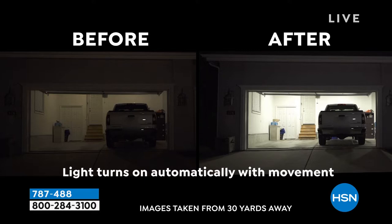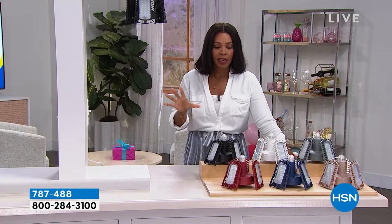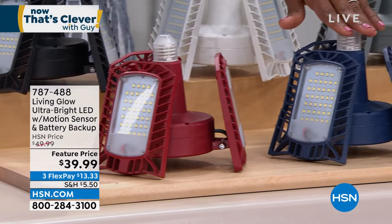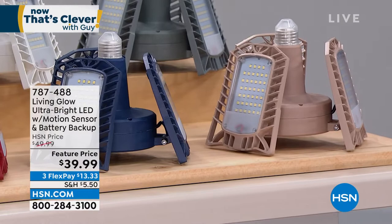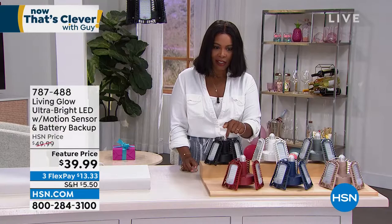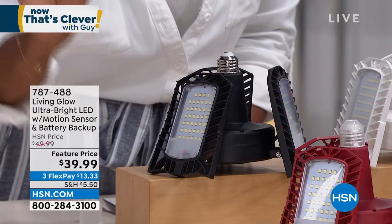We can direct the light where you want it. We're going to show you a before and after. The before is one little measly light bulb — which is what pretty much every garage has — and the after is what it could be: you can see the full room. This is exclusive, it's a customer pick on HSN.com. We have it in several colors — red, navy, beige, gray, white, and black. You take this cover off once you get it home, and it looks like the same fitting as a regular light bulb — just take out the old bulb and put in the Living Glow. Julie Truster is joining us.